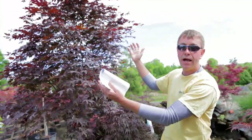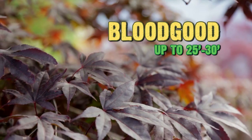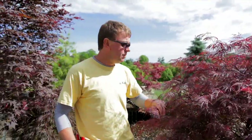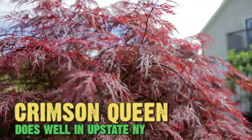Another very popular upright variety is Blood Good. For our area this can get up to 25 to 30 feet, but takes quite some time. A very popular weeper in our area that does very well is Crimson Queen — it has a little brighter red foliage and the leaf is more cut.